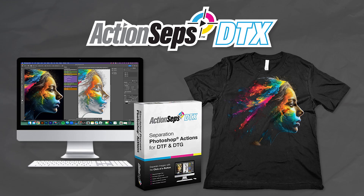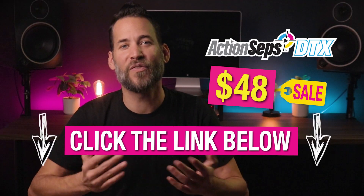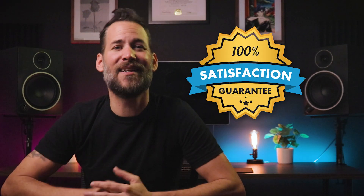Don't miss your chance to grab the exclusive ActionSeps DTX at just $48 before time runs out. Secure your spot now before the offer ends. ActionSeps also comes with a 100% satisfaction guarantee or your money back. If you're not happy, I'm not happy.